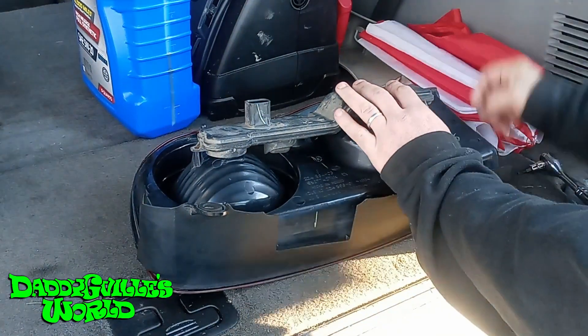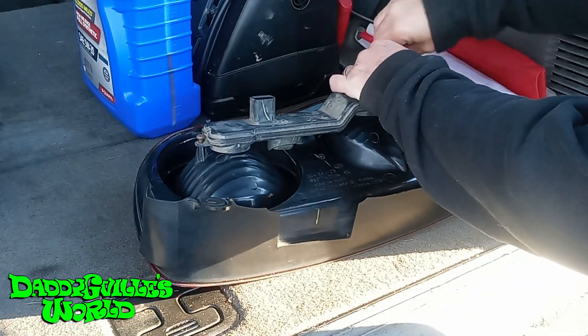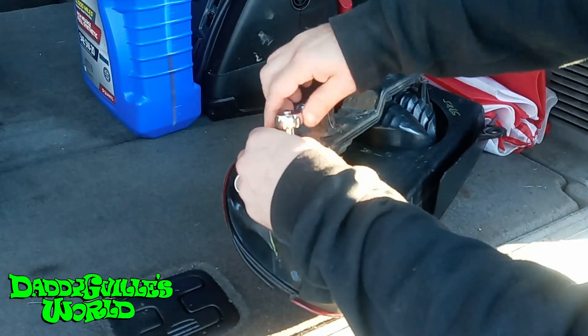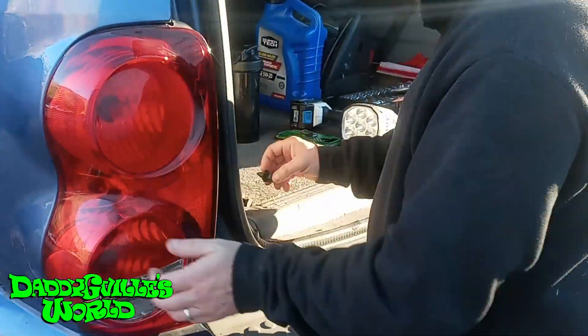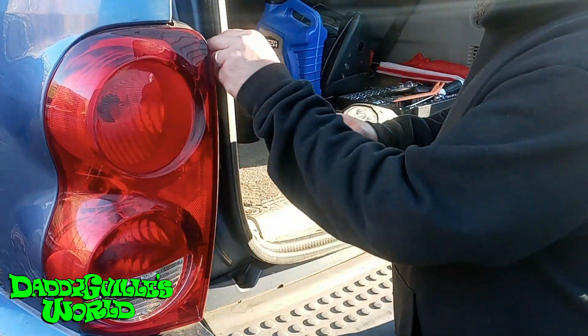Put your circuit board into the new light. Then reassemble everything — plug it back in, push the body clips in, and reinstall the retainer clip. And you're done.